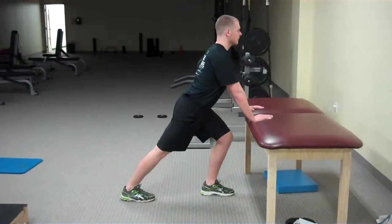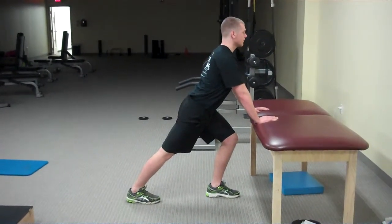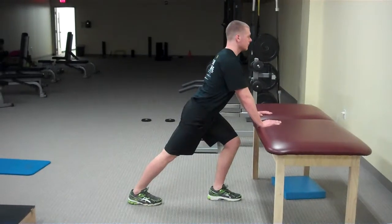As you lean forward you should feel a pull in the back of the leg that is positioned in back. Hold this for 30 seconds.